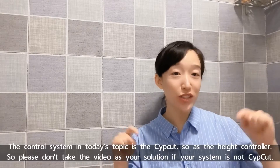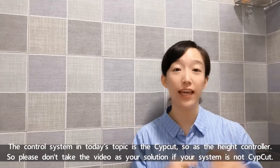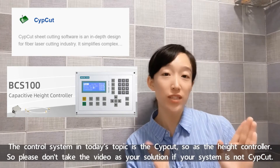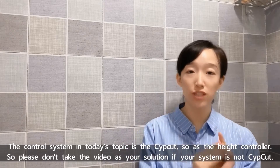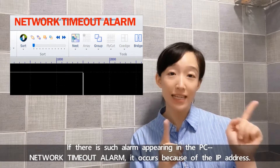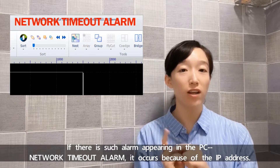The control system in today's topic is the SubCut as the head controller. Please don't take this video as your solution if your system is not SubCut. If there's such an alarm appearing in the PC — network timeout alarm —